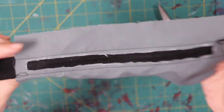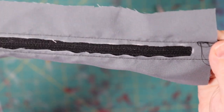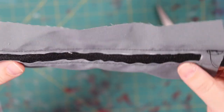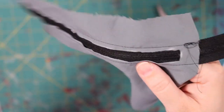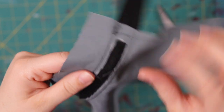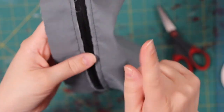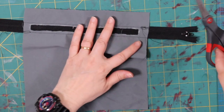The trimming job isn't perfect, so if you want to go back and fix it — pick out the little threads that might fray and try to straighten it out and make it look pretty — you can do that now. If you don't and you want to move on to the next step, we can do that too.